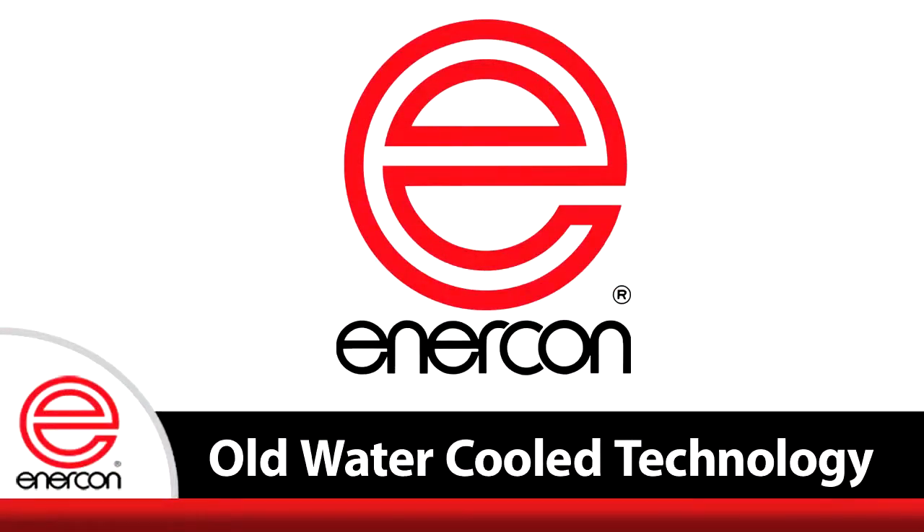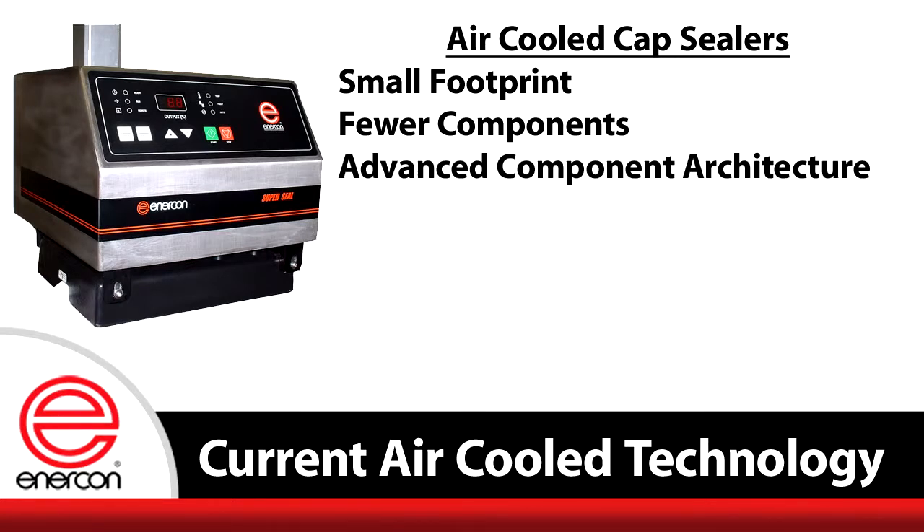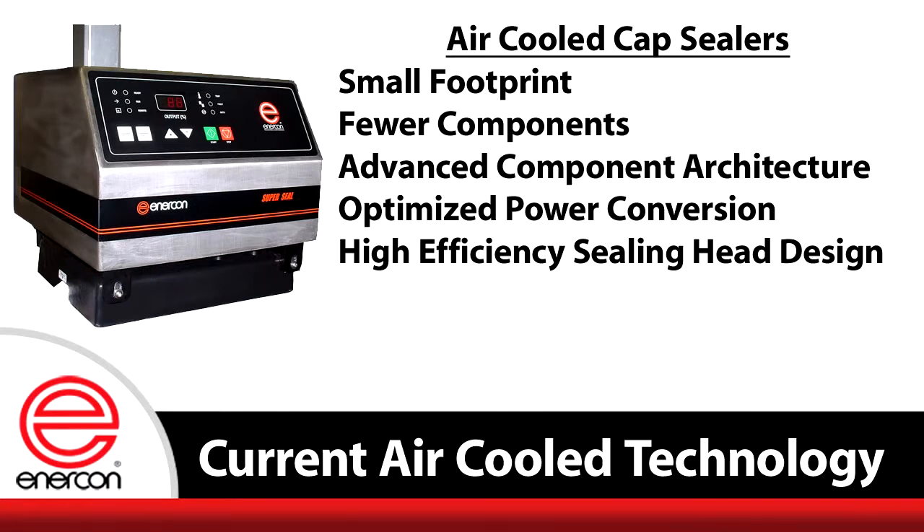Enercon has overcome these shortcomings of water-cooled technology with key design achievements. Air-cooled capsealers offer a smaller footprint and can be easily moved from line to line as needed. Fewer components means more reliability and less chance for failure. The system features high-efficiency electronic components, and the power supply transfers nearly 100% of incoming energy to induction field potential, requiring virtually no maintenance with performance that does not diminish over time.